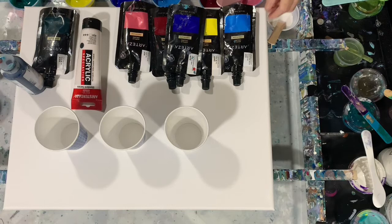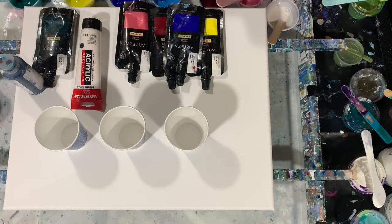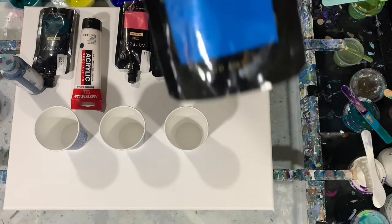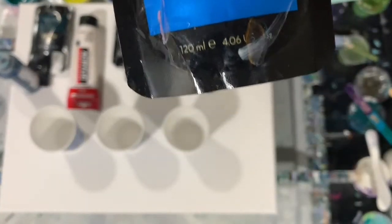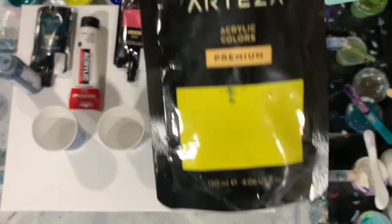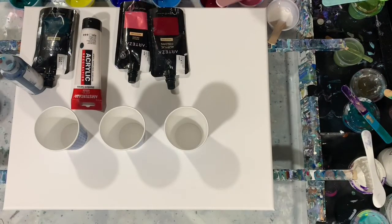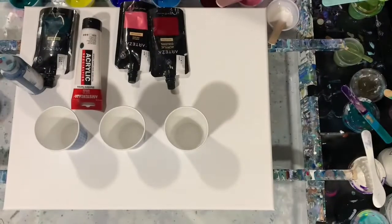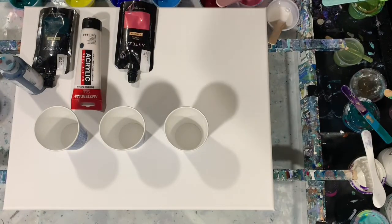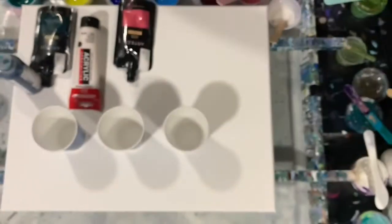Let's go over my paints. I'm using mostly Arteza, just a few others. The first Arteza is Pearl Electric Blue. The next one is Arteza Lemon Yellow. My next paint is Arteza Ultramarine Blue. My next paint is Arteza Bordeaux Red — very, very beautiful color. I know a lot of artists like to use this Bordeaux Red.